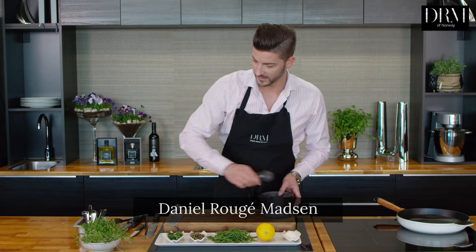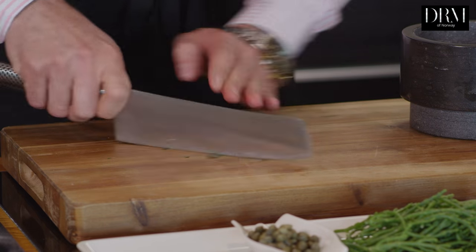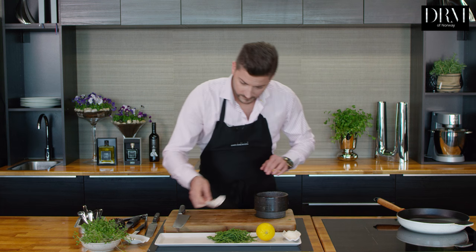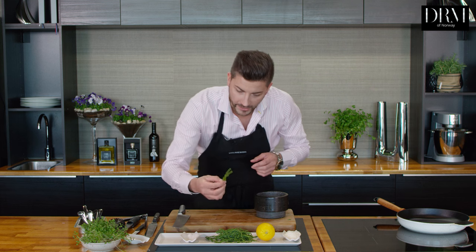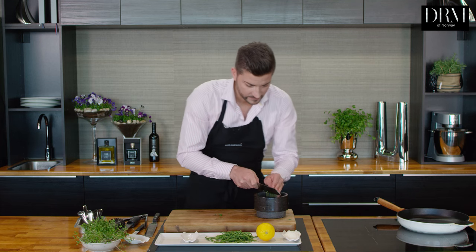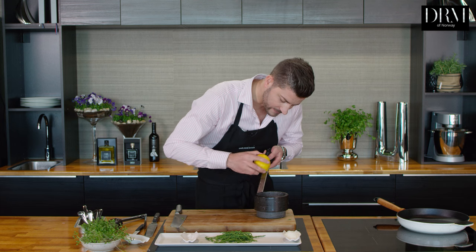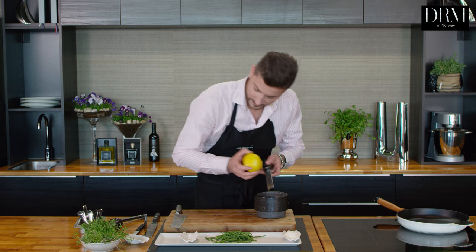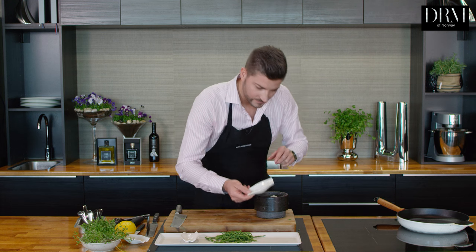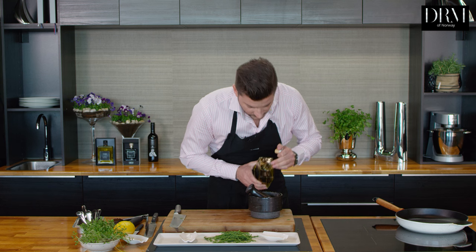Scallops have a lot of sweetness, so to give this a flavor of the sea we are going to make a seaweed pesto. To start with I'll be using flat-leaf parsley, which has a lot of flavor. I use capers and then something called seaweed or seagrass, which is very salty. To get a nice lemon flavor without the acidity I'm using lemon zest, and then parmesan. I crush this together to make a nice paste, and to make this paste more fluent I'm using a little olive oil.